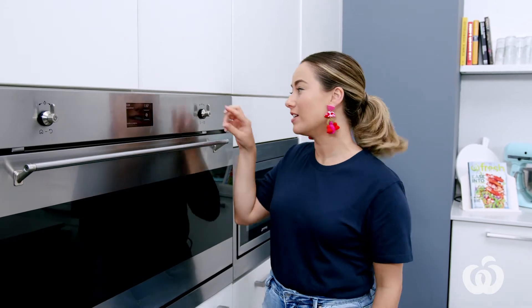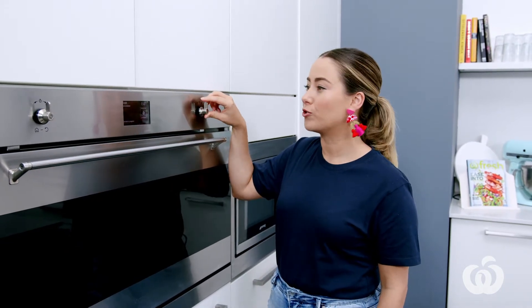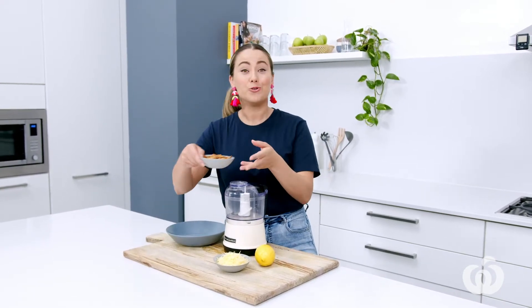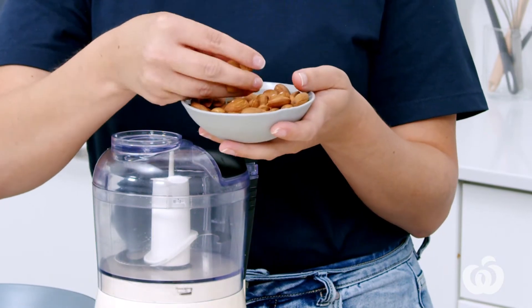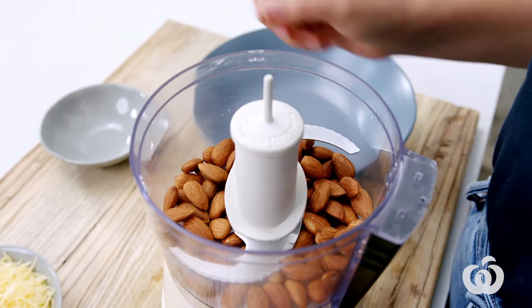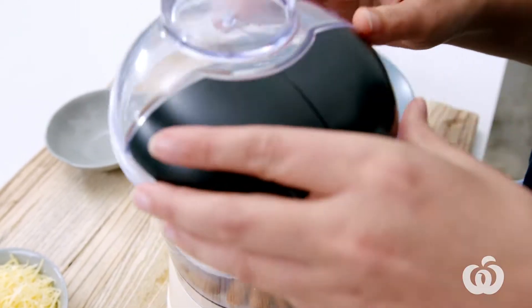We're baking the schnitzel instead of frying it for a little bit of a healthier spin. So preheat your oven to 200 degrees fan force. There's a little bit of a difference to how I'm making this crumb — I'm using almonds, so I'm gonna blitz these up. They're not only great for flavour, but they also add that much needed crunch that you kind of miss from deep frying.